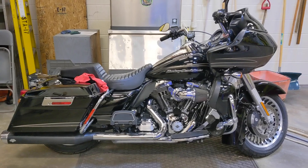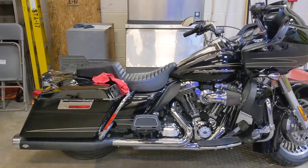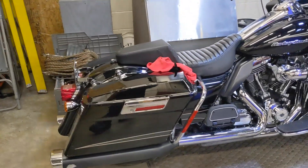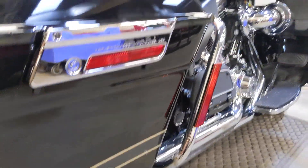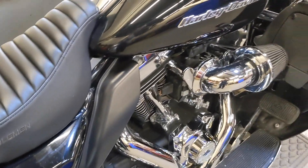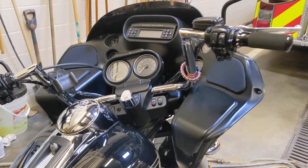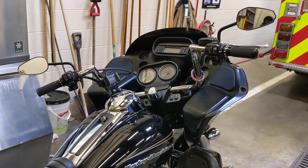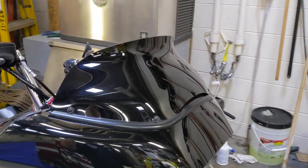Iraq vet here, showing you guys my 2011 Road Glide Ultra — just picked her up this year. She's got Vance & Hines Monster Ovals, my Stay Ornery black-on-black decal, Saddleman seat, Screaming Eagle, LA Chopper Twin Peaks handlebars, and Memphis Shades 5.5-inch windshield.